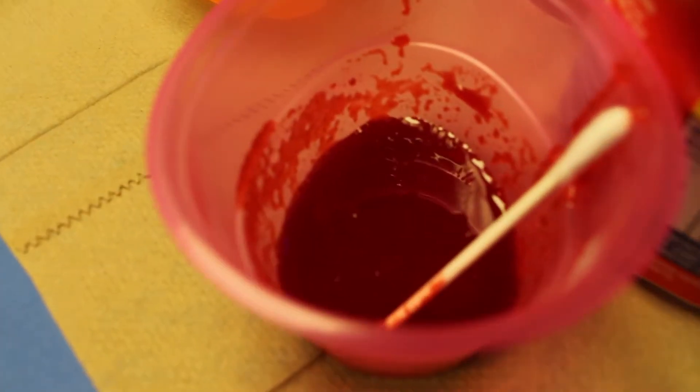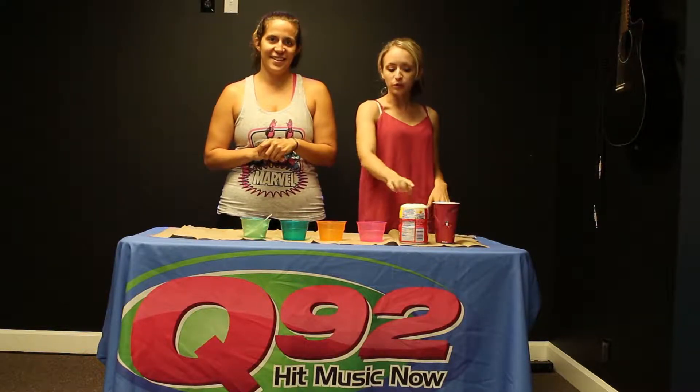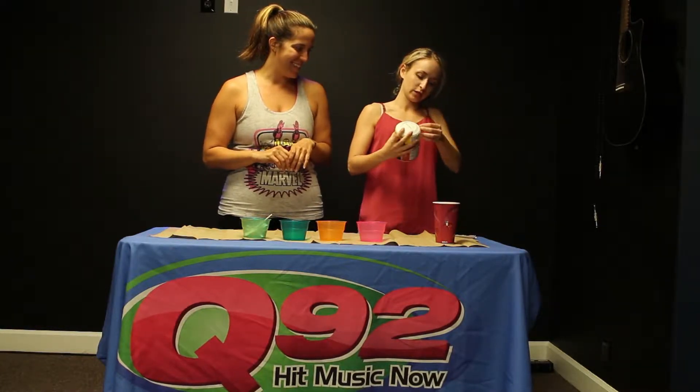Today we're going to be trying out an interesting summer beauty trend. We're going to be making lip stains out of powdered drink mix. You could do this with any type of mix — we're using a cherry flavor today. You found this on Pinterest, right? I did find this on Pinterest, so we're putting Pinterest to the test today. If this works, it would be a super cheap and tasty way to rock an amazing red lip this summer.